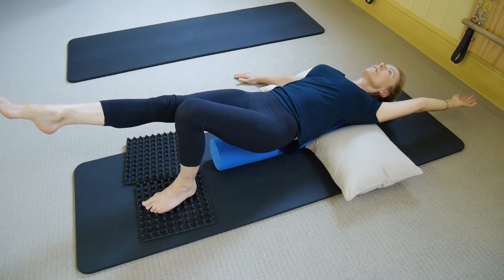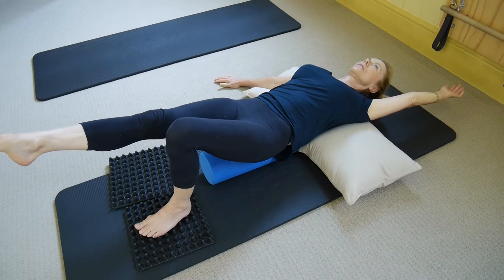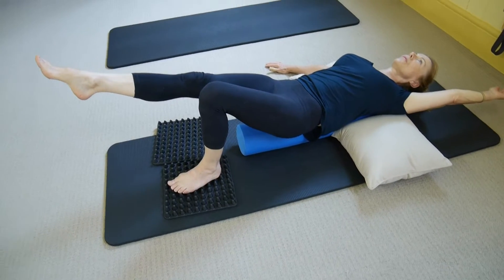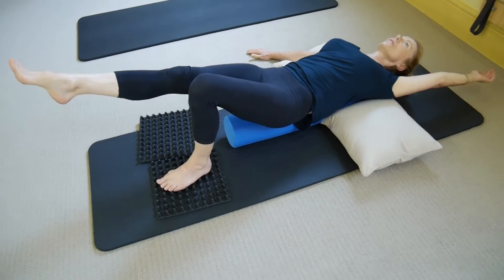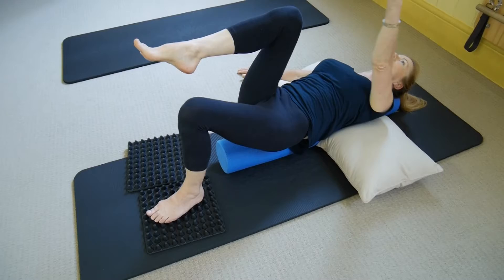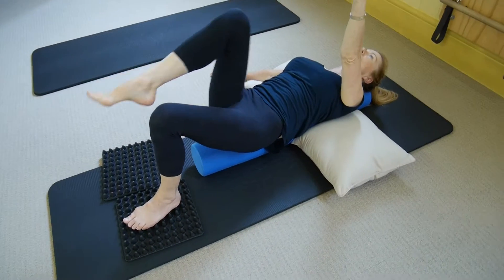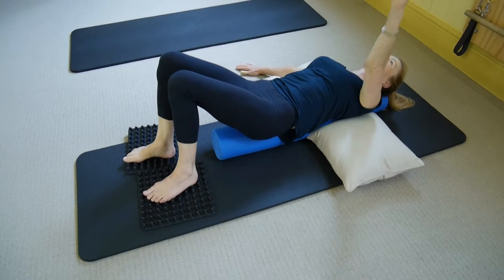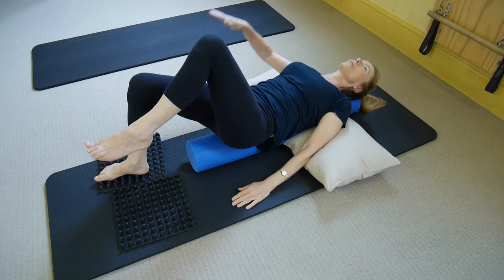Let your body connect naturally — let your body find its own state of organisation based around the support that you're focusing on. Let's bend the knee and bring the arm up, take that leg and put that foot back down on the floor, bring the other arm down, then take the other arm up and the other leg up. Repeat that, reaching your leg and arm out together, then rest.